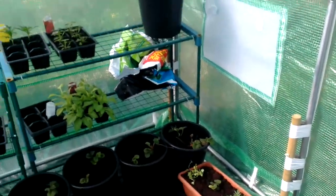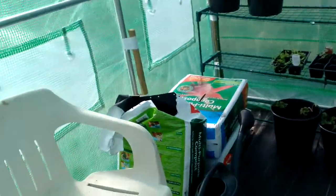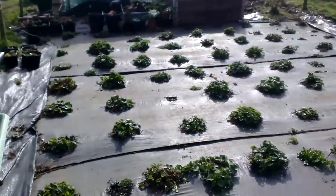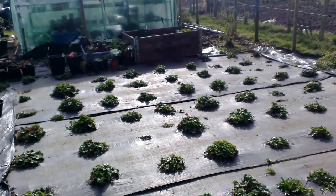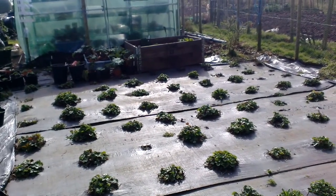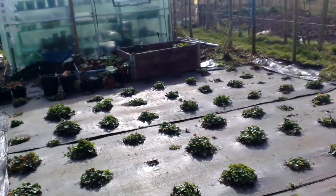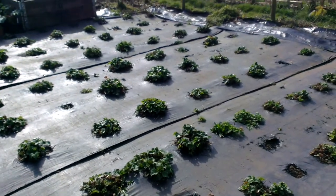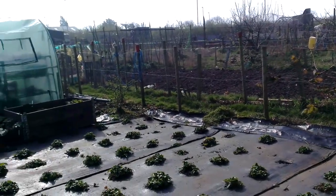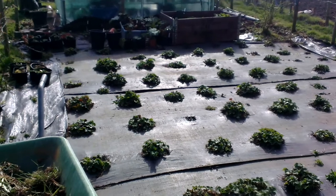Everything else looking good. I've tidied it up because there was a bit of muck on the floor — I like to keep things not too bad. It's a bit quiet at the allotment today. I guess everyone's out with their mums. We're going out to the sister's for a meal, so that would be nice. There's no cooking today for me — hence why I'm up here rather than at home. Okay, that's me mumbling away. Thanks a lot, bye.